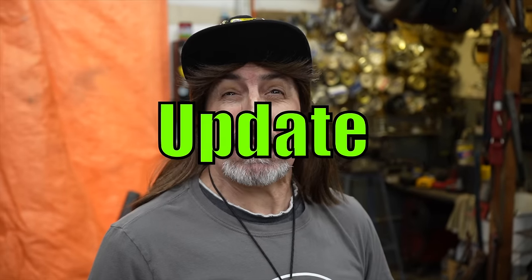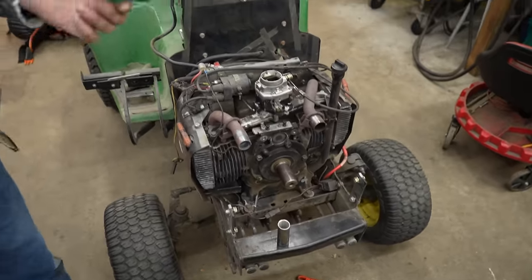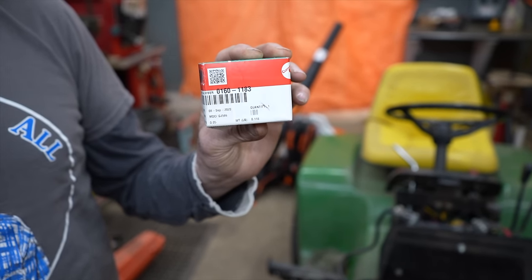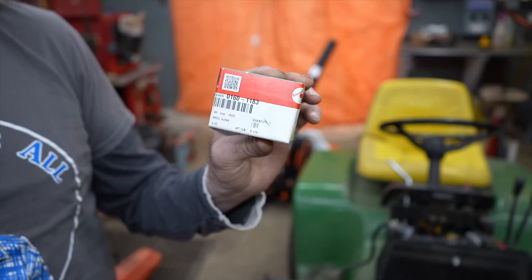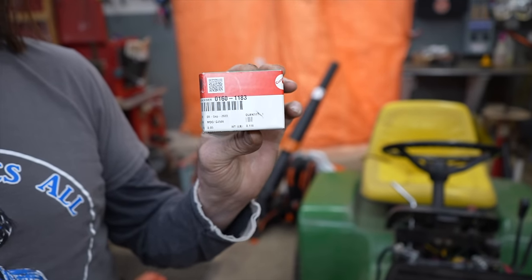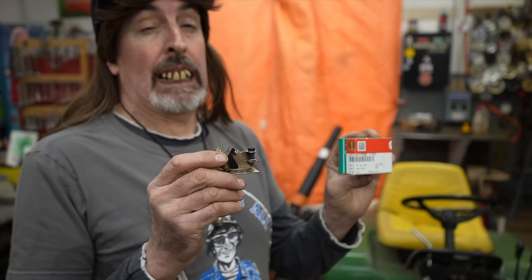Pterodactyl here, and today's video is an update on this 318. I got OEM points from Cummins — from that place that sells the OEM parts. These points with shipping and tax were almost $74, $60 just for the points. We're going to go over to the bench, look at them, compare them to these cheap aftermarket ones, and then I'm going to install them.